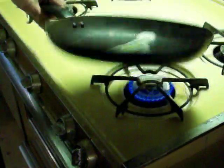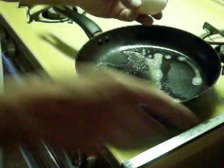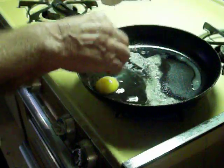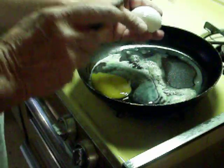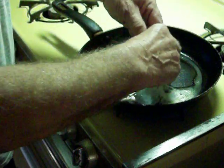Now we have a little butter in the frying pan. Then we break the egg naturally, and we break the yolk — on both. I like to do it this way.